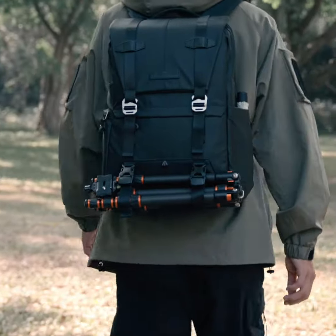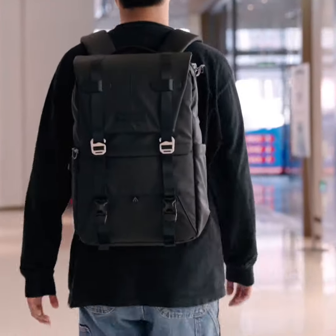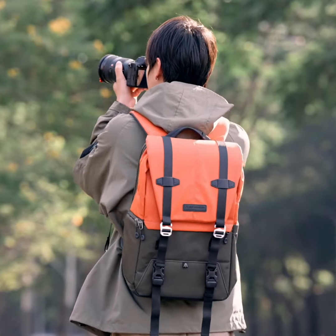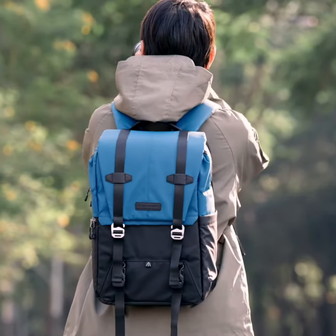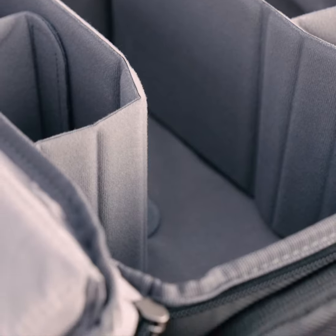This versatile new photography backpack is designed to protect your gear and provide an organized storage space, suitable for photographers, travelers, and commuters — especially suitable for people shooting on one day in the city. It comes in six stylish colors.